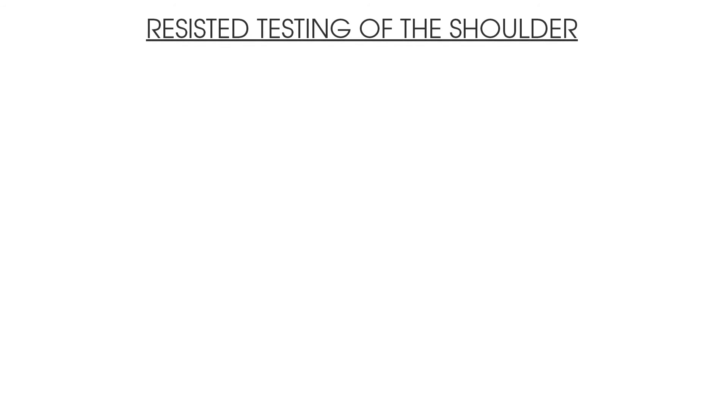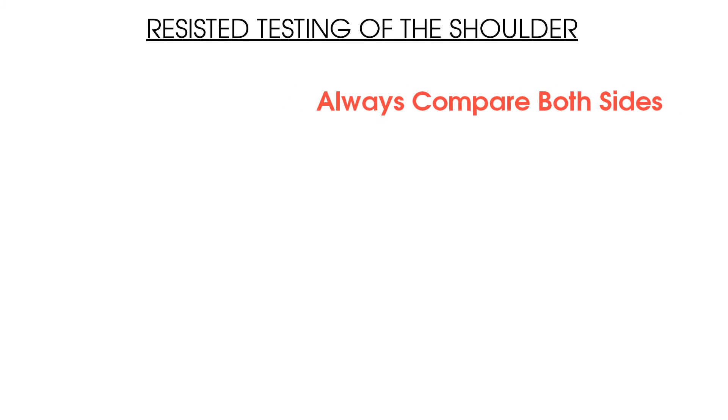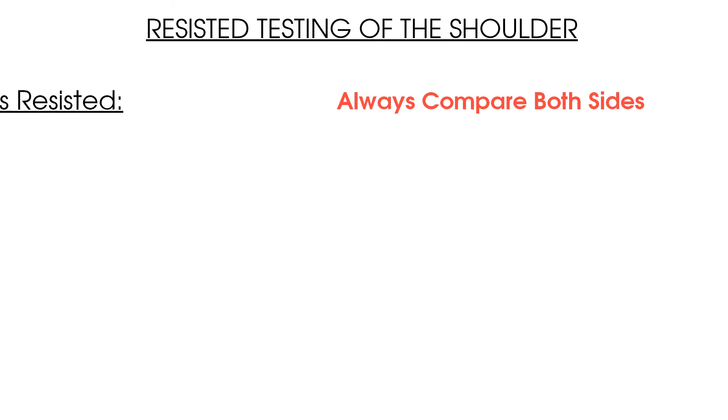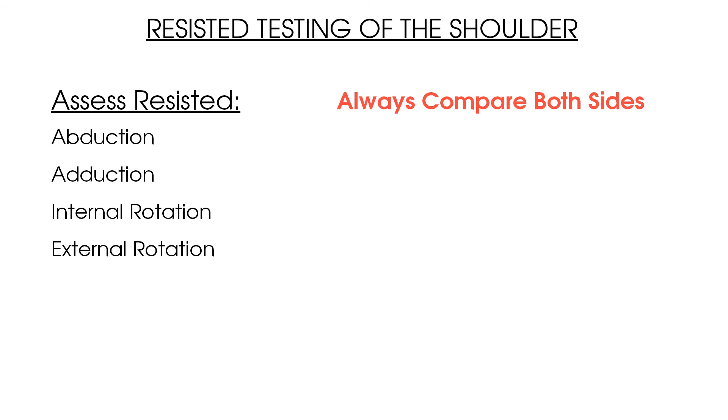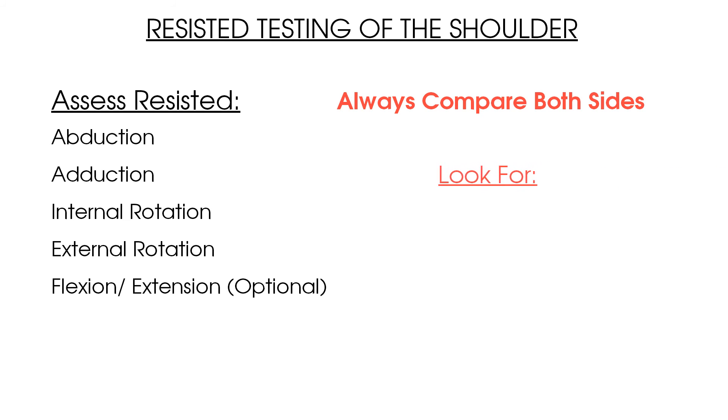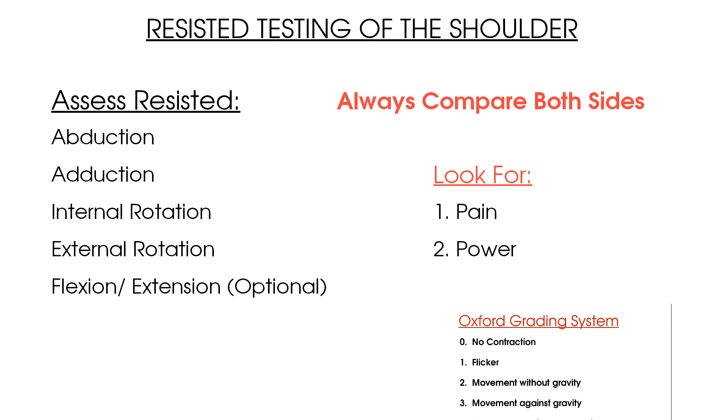Here are the key points to summarize the video on resisted movements of the shoulder joint: when testing resisted movement of the shoulder, make sure you compare both the affected and unaffected sides. Test resisted shoulder abduction, adduction, internal rotation, and external rotation — optionally, resisted flexion and extension can be included but are not routine in the assessment. Be aware of the muscles involved in each resisted test, and look for two key elements: pain and power, which is measured between 0 and 5 on the Oxford scale.